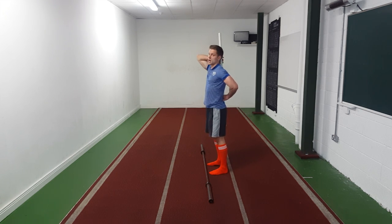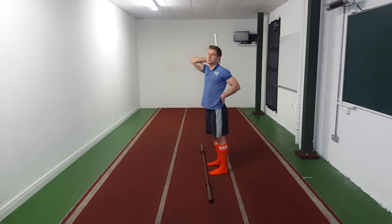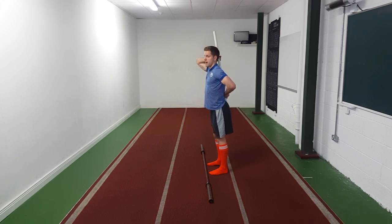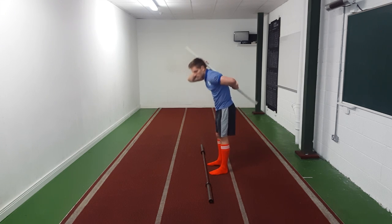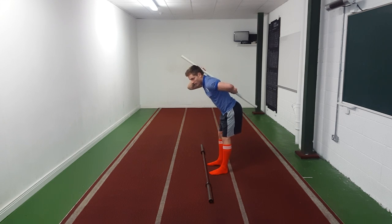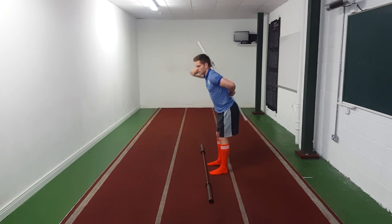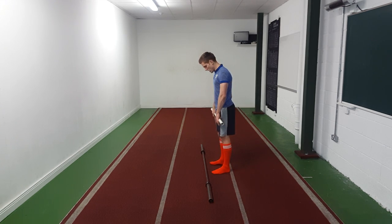In general, people find it difficult to maintain a neutral spine and they end up rounding down. In that instance, we teach people to cock their arse in the air as much as they can and then go down. For someone used to rounding, if you tell them to cock their arse in the air they'll get to neutral — right where you want them. If someone has a lot of spinal mobility, tell them to keep their spine in neutral and then go, because those people have so much range we don't want excessive extension.